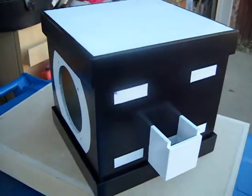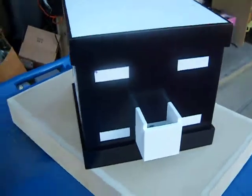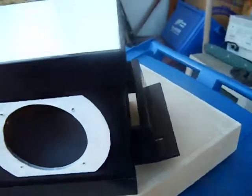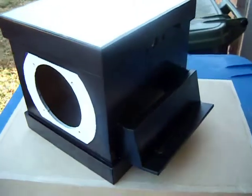Here's my speaker box. It's going to be able to take a PSP MP3 player.